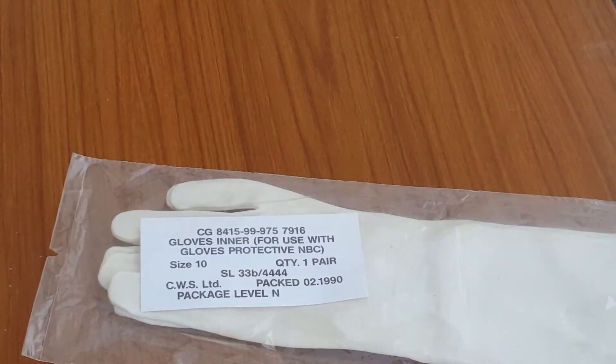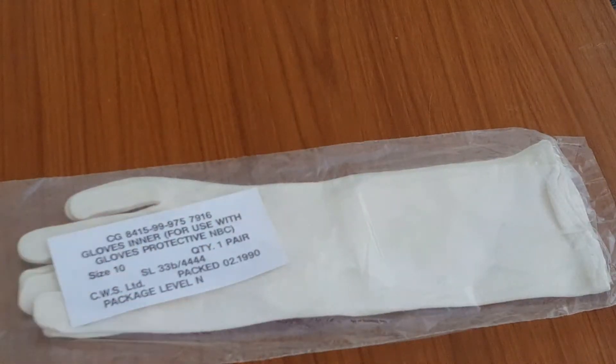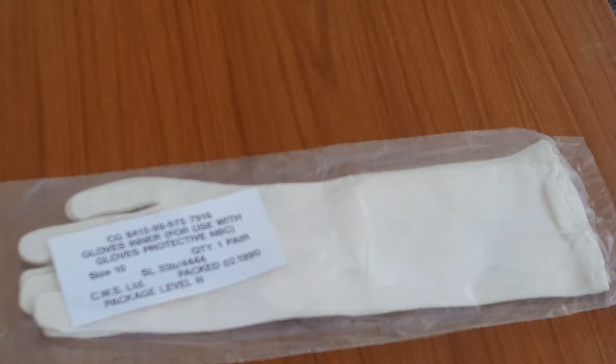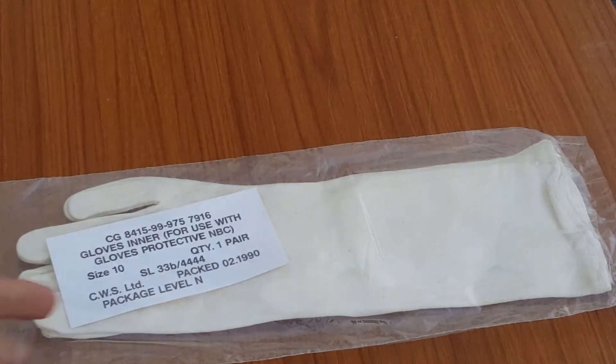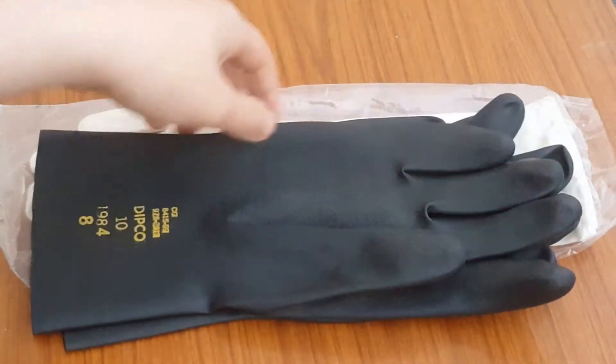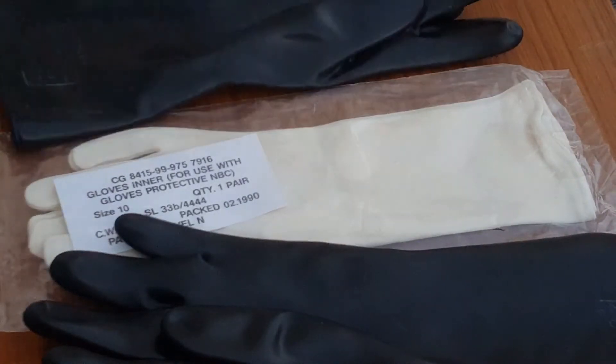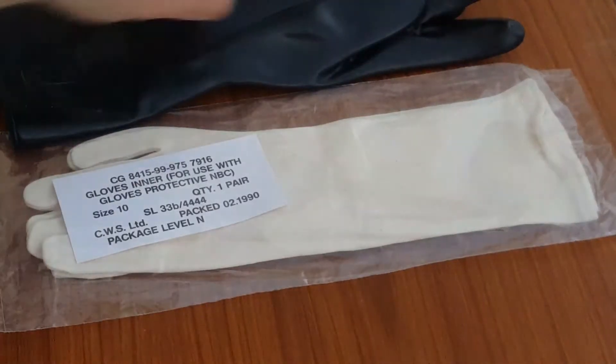So the Mark III suit still isn't here yet, so I actually do have time to try and find earlier ones. However, it's not like it actually matters because the design of this — the only difference is that these later ones are a bit longer. There's literally no other difference. So: Gloves Inner for use with the Gloves Protective NBC — I should say outer — size 10, quantity one pair. Packed February 1990.